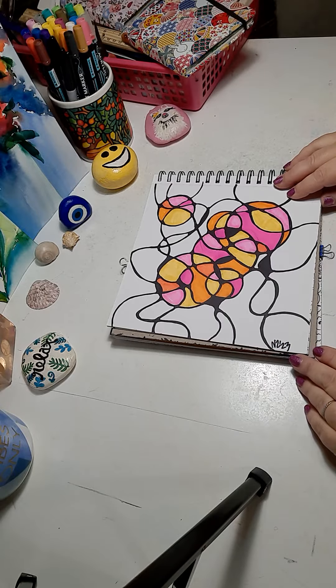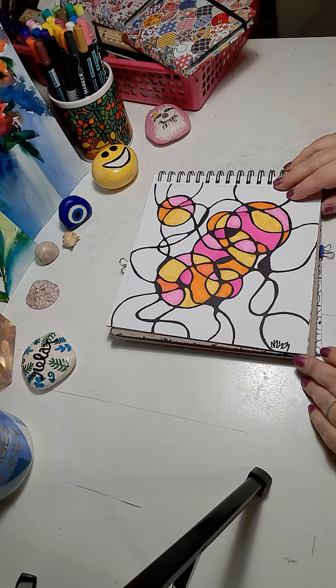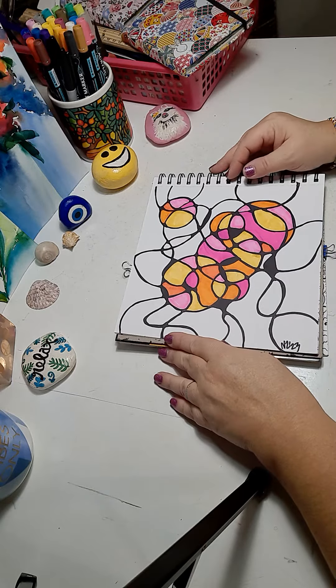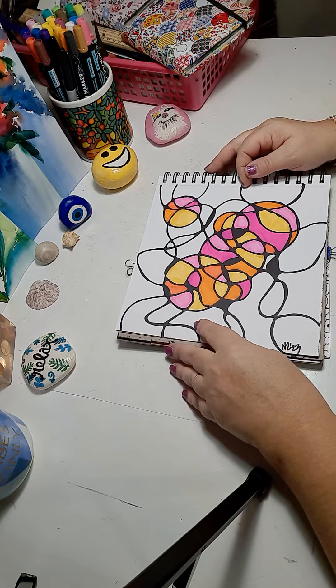Hello, this is Nikki Zick from Nikki Zick Paints and Fresh Paint by Nikki Z on Etsy. I want to show you some examples of neurographics that have images that are recognizable.